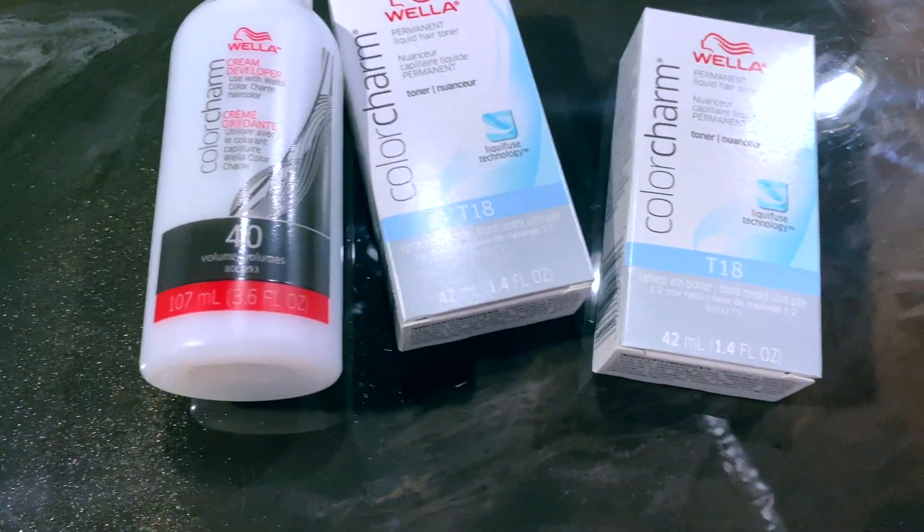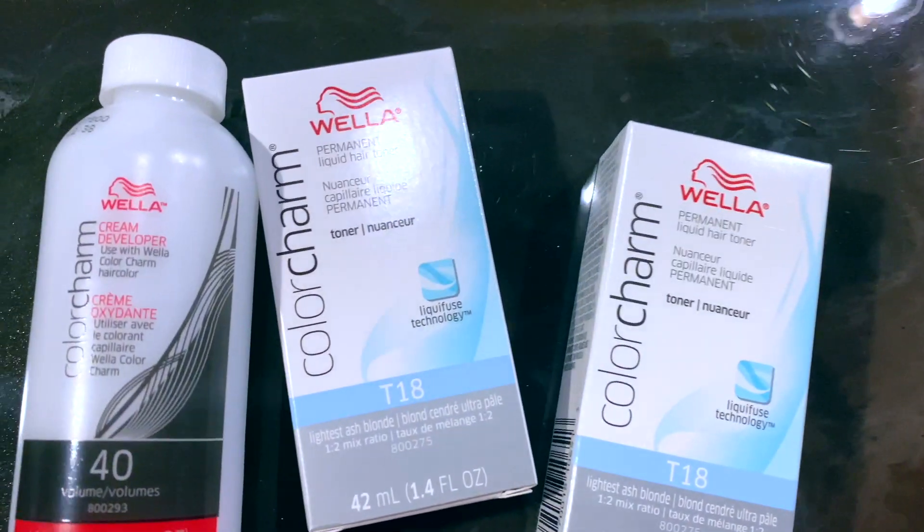So the first thing I do is take the toner — I use T18 — and take the developer that the bottle recommends on the back, and mix it up. I like to use two bottles of the T18 because you want to be saturated. Even then sometimes it's not enough — I'll go for three next time. So basically you mix it all together and it has kind of a weird consistency, but it's not that bad.